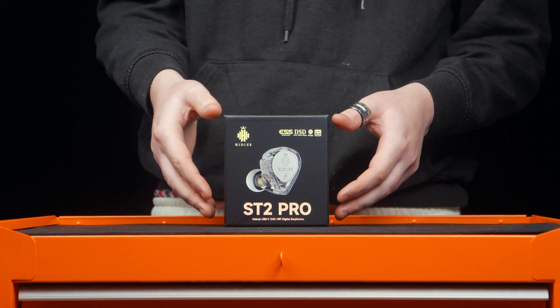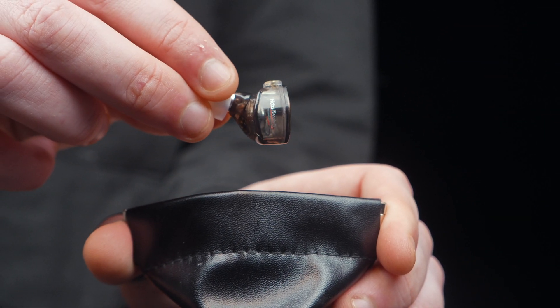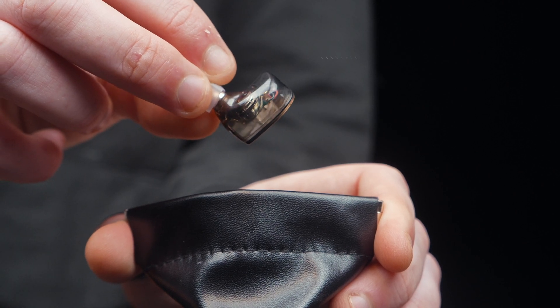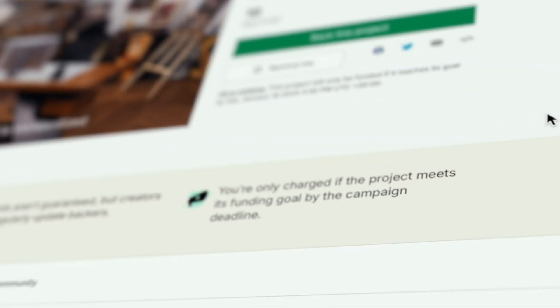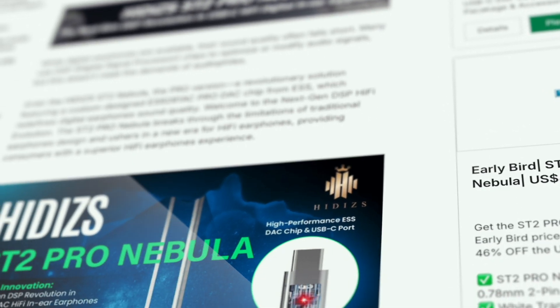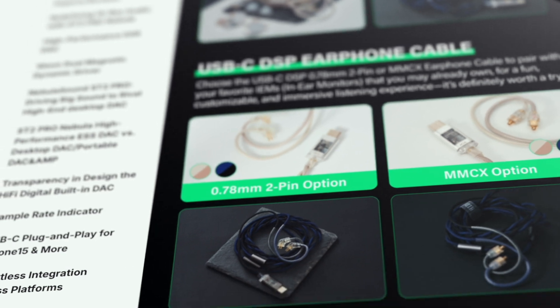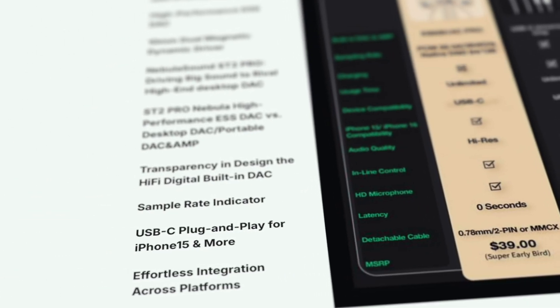HiDiZus has made a name for itself by creating cool, affordable audio gear that stands out. Now they're back with a new Kickstarter for an entry-level earphone set. It's super budget-friendly, has a sleek design, and even packs built-in DSP and amplification — perfect for anyone just getting into portable audio or looking for a solid wallet-friendly upgrade.